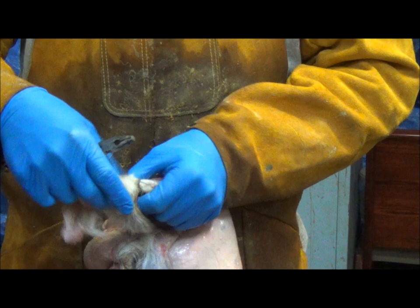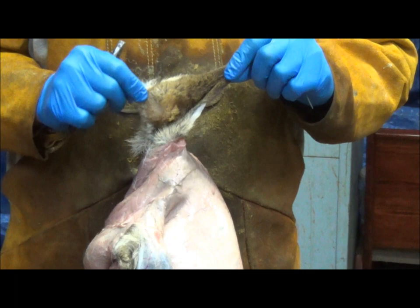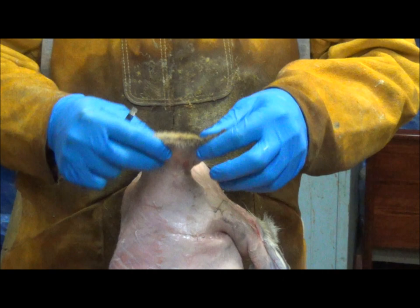You can see I've got my thumb all the way in here. And then you can just, once you get to the end, just pull the ear out and you have a nice coyote ear. You can see that was both ears. Once you really get going, it's quick, it's easy, and now we're ready to flesh our coyote.